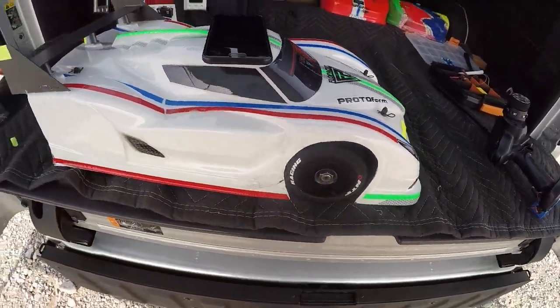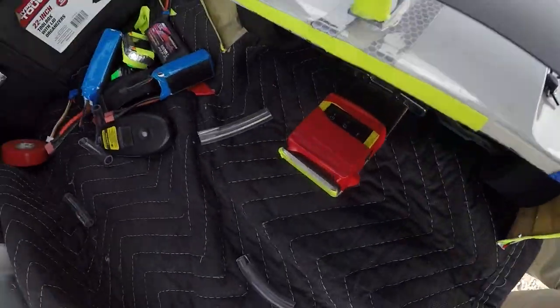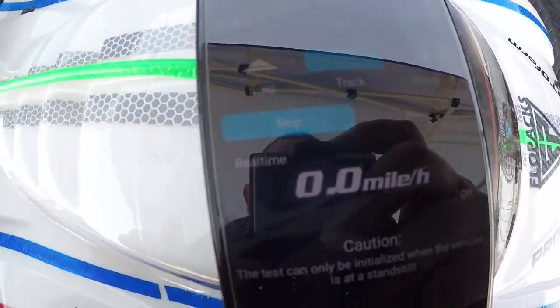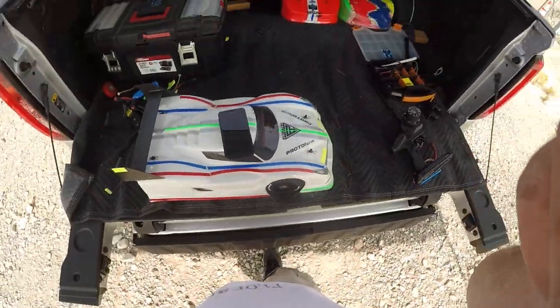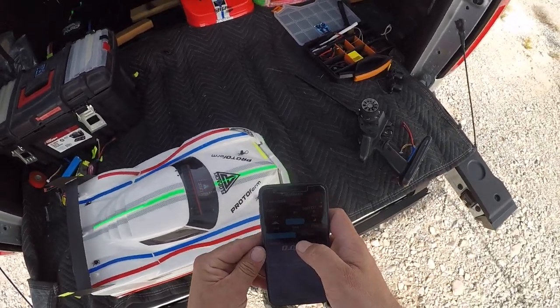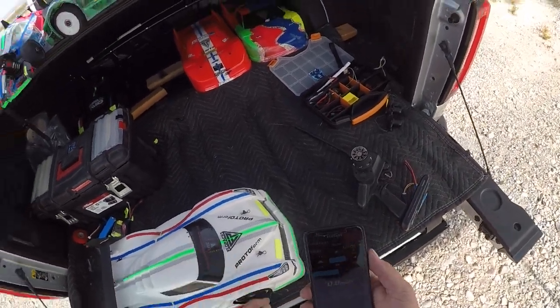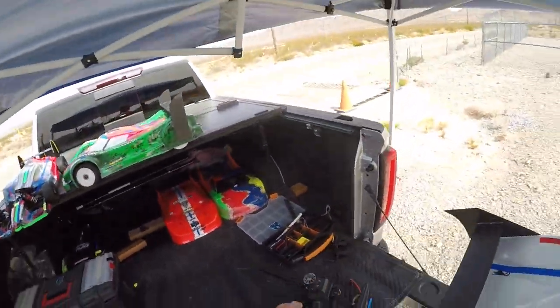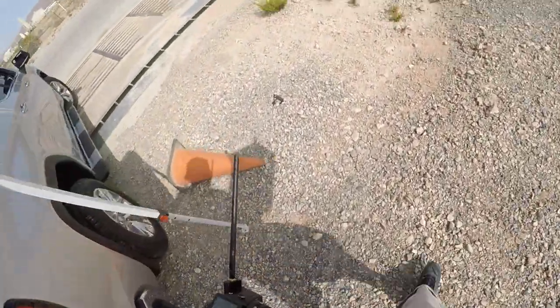What up guys, Stephanie again. DJ's in the back. We're going to see how she does. I'm going to start it — oh, it already started. Alright cool. Trying to figure this thing out still guys, bear with me. Just going to see how she does.